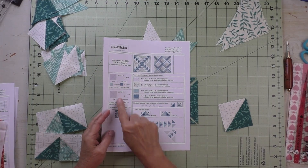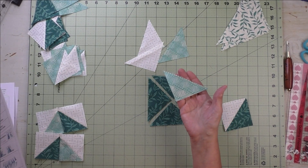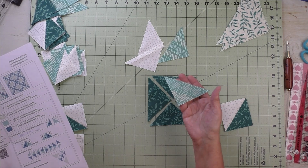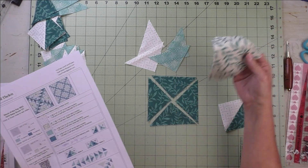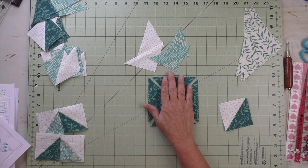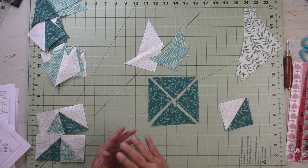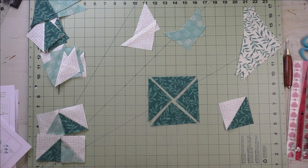For this block we're going to cut all the patches, so we'll have all patches — just triangles, quarter square triangle patches. We'll have four of the big ones and the rest are the smaller ones. I've cut these larger so I can trim them down later, because it gives a more accurate finished product.